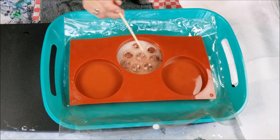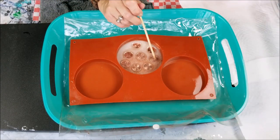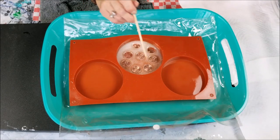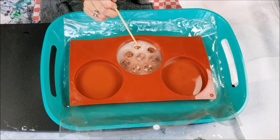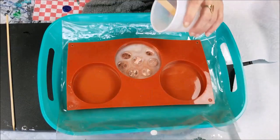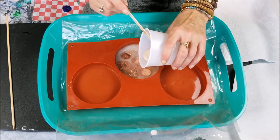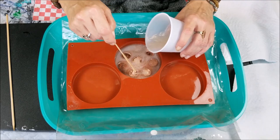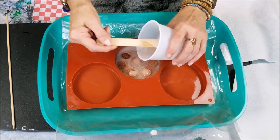I'm going to take my skewer and push it down in there a little bit. I can move them around where I want them — some are upside down and some are just wherever. I'm going to pour the rest on top nice and slow. I think I'm going to use this little stick so I don't shift the pennies around too much.